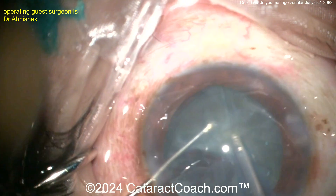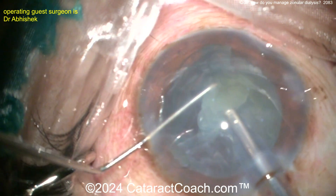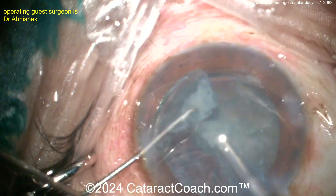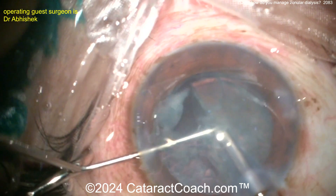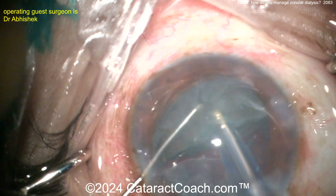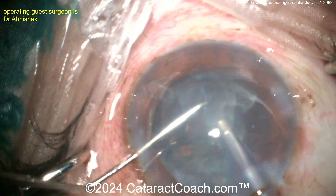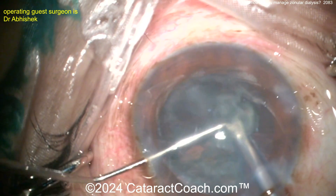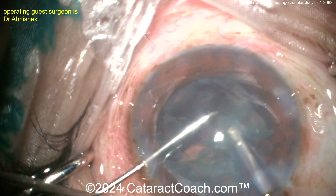Taking these pieces down nice and easy, aspirating them. Once those are done, the key — the tough part — is going to be cortex removal, because when you're pulling on the cortex you're pulling on the capsule bag, and that cortex is adhering to the capsule bag. Plus you've got a CTR holding some of the cortex at the capsule bag equator, so you have to be very cautious with cortex removal.